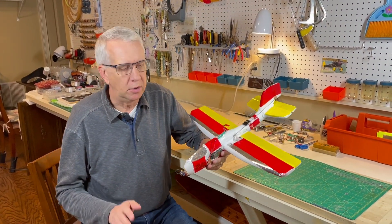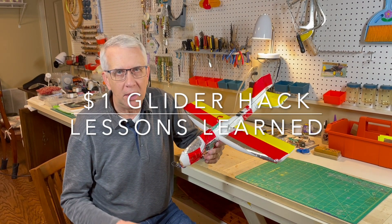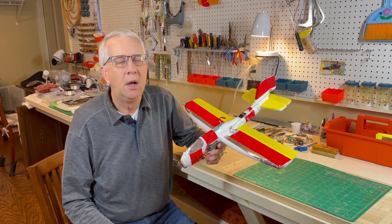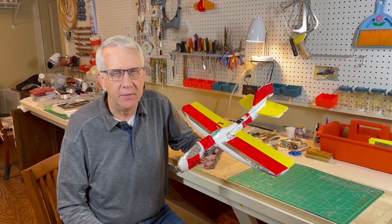We're back from the field. Spoiler alert, the test flight did not turn out well. Let's go through the build, the conversion of the glider. We'll see the flight and then we'll discuss some lessons learned at the end of the video.